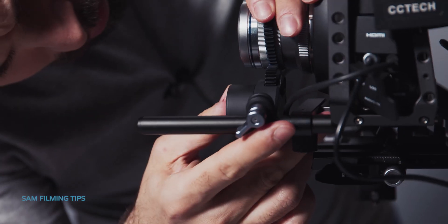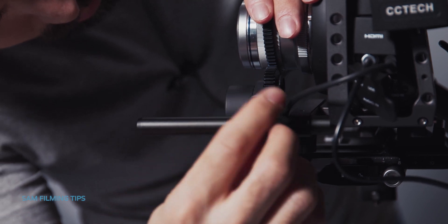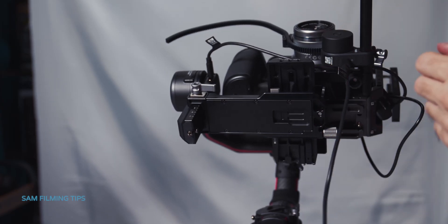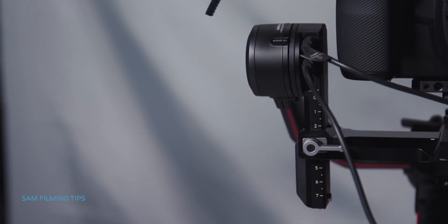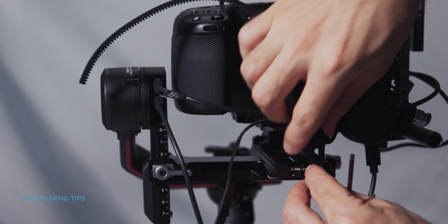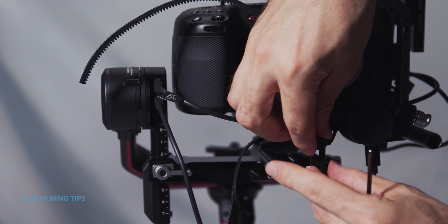Attach the focus motor to the 12mm rod and tighten the knob. Connect the focus motor to the focus motor port, which is the second port, using the provided multi-camera control cable, which is a 30cm USB-C cable. In this case there is no need to mount the lens fastening strap, because this lens is relatively small and lightweight.